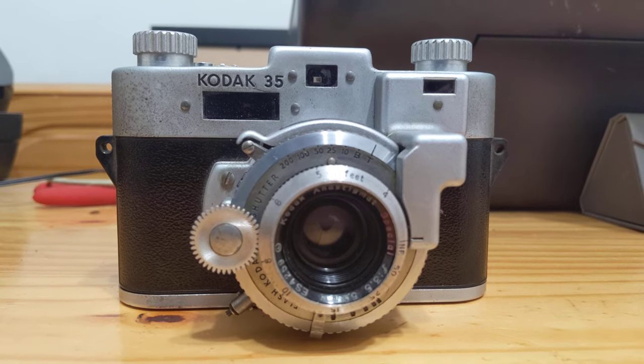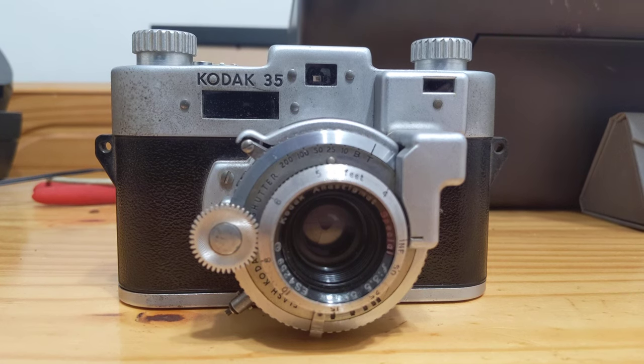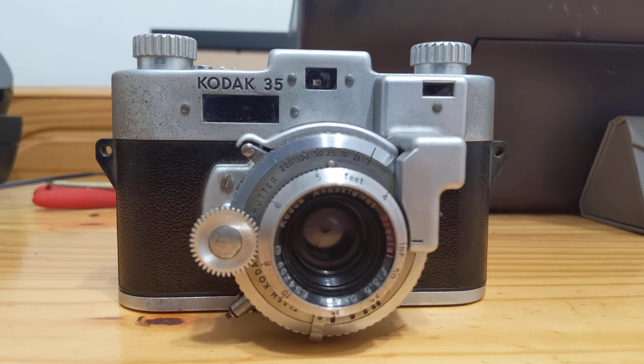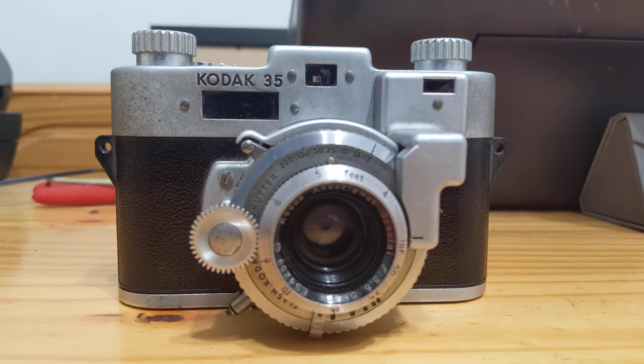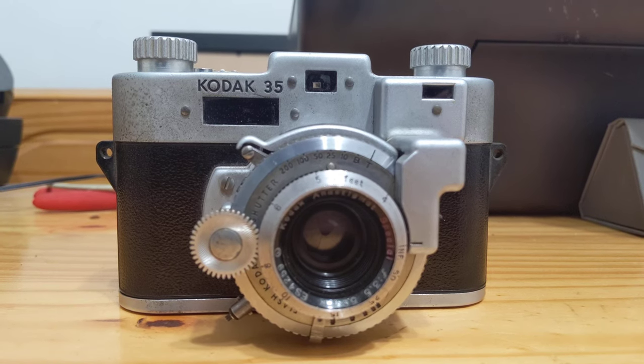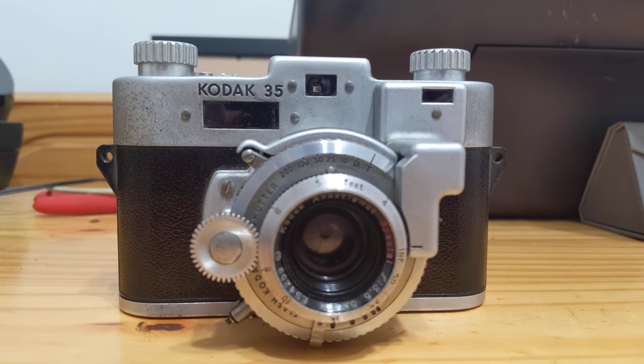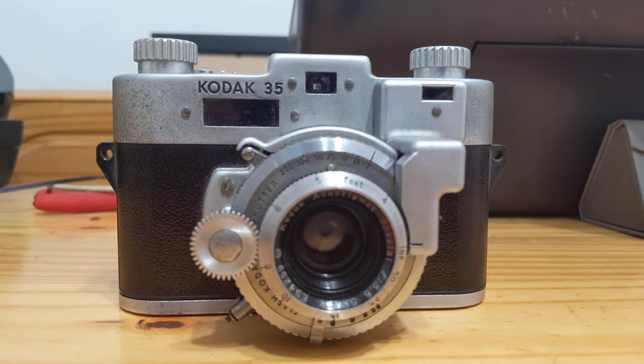This is the 1947 Kodak 35 RF — arguably the worst 35 millimeter rangefinder camera that Kodak ever made.